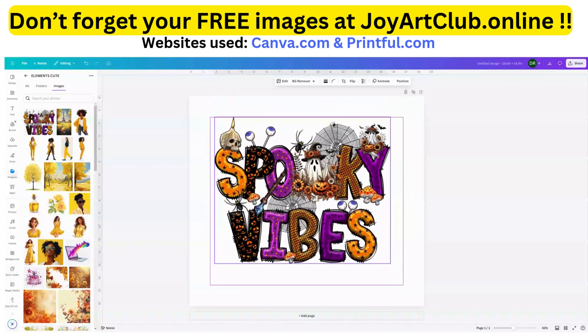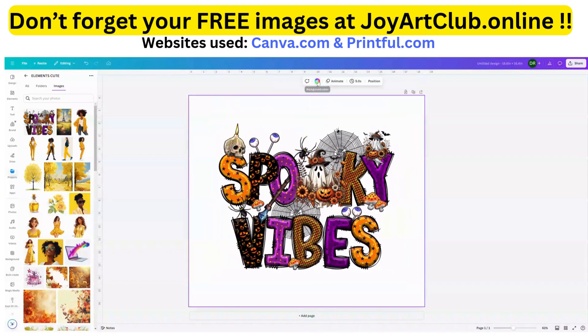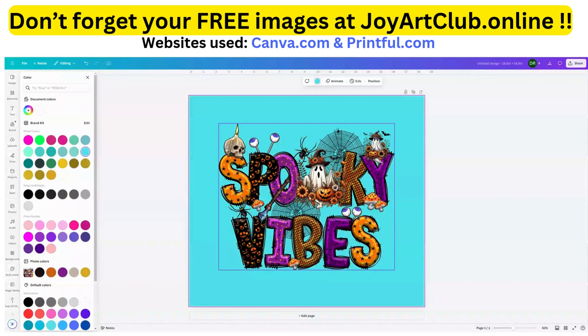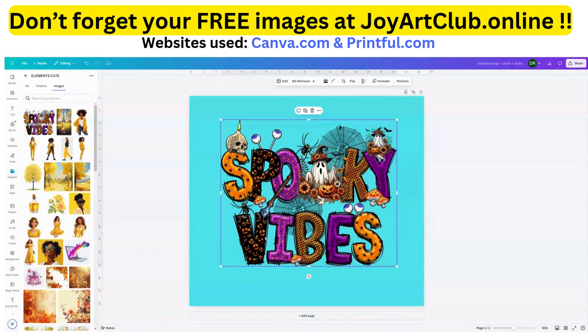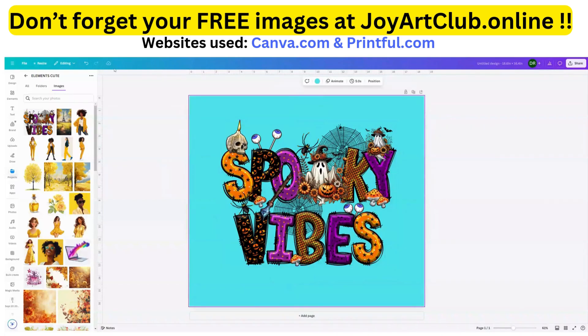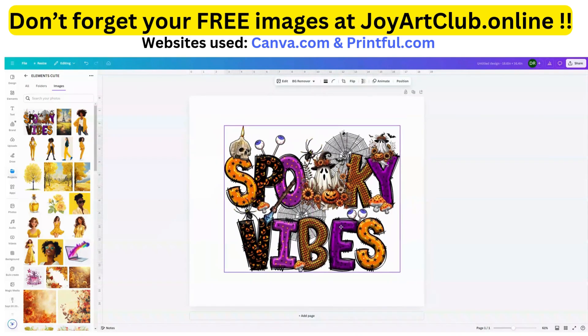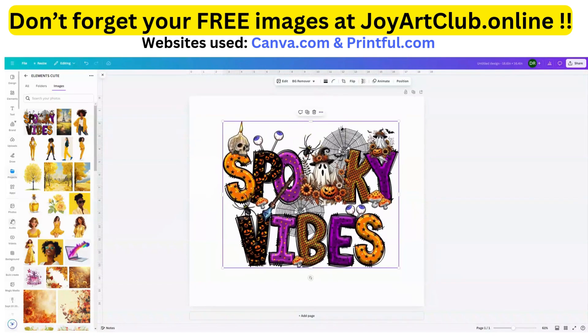I want to make sure this has a transparent background, so I'm going to click on the workspace and make it a color. If the color shines through, I know the Spooky Vibes PNG is definitely transparent — and it is. So now I'm going to click back on the workspace and hit the Delete key, which takes away that background. Now we're going to work with Spooky Vibes.